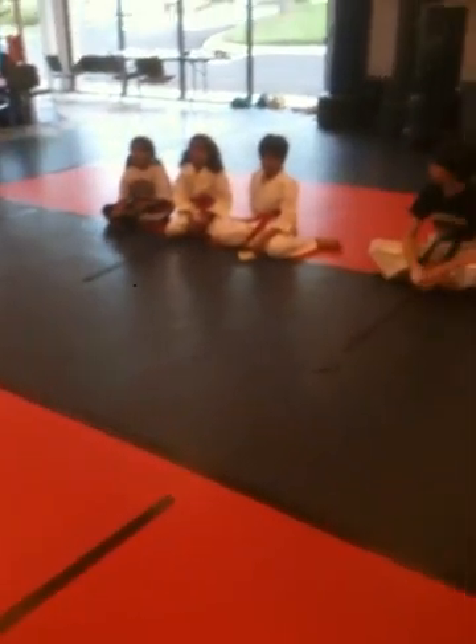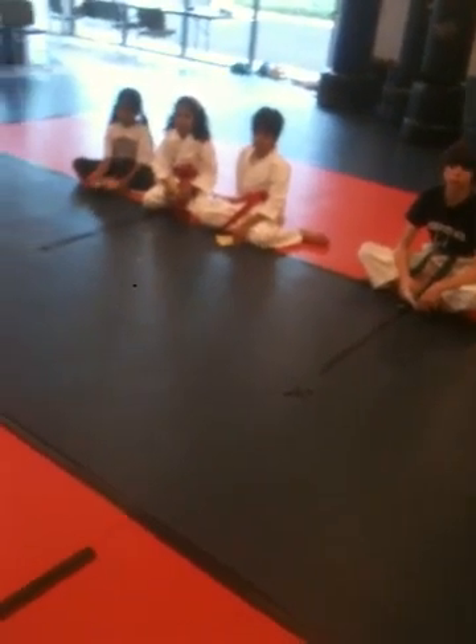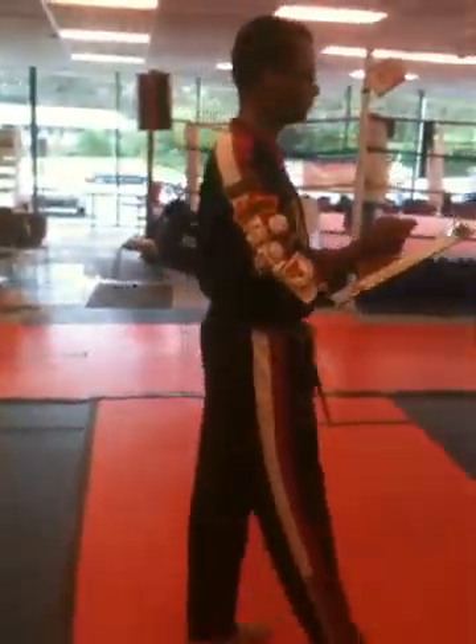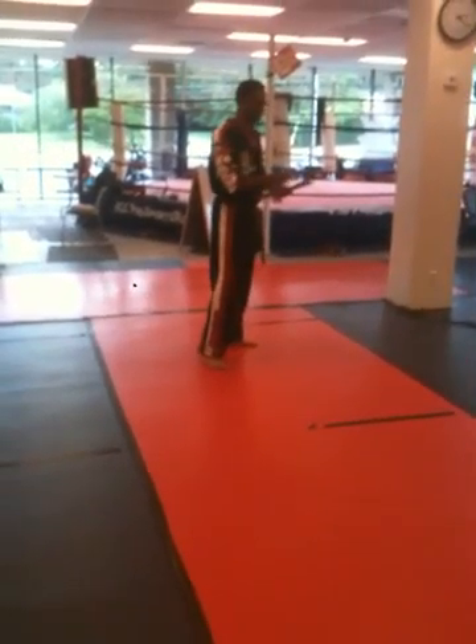Our center referee in this division is Michael Anderson. Mr. Anderson is going to have a list in his hands of the people that were first to register, last to compete. So the first thing he's going to do is call the competitors up to get ready. Competitors, four in competition, line up.